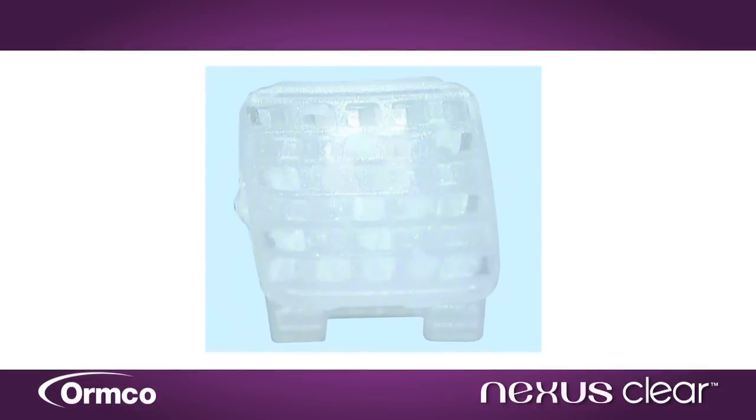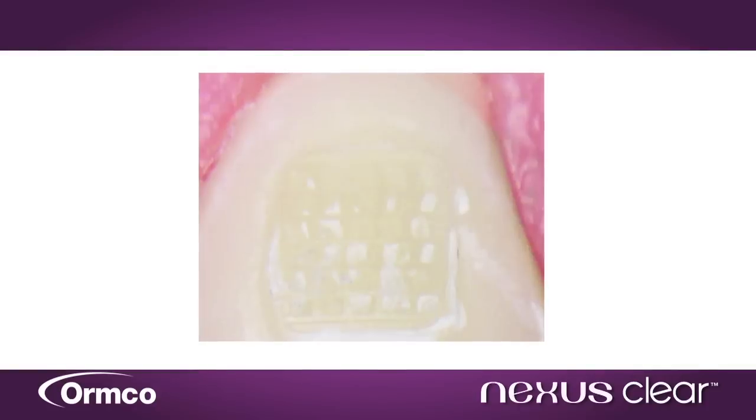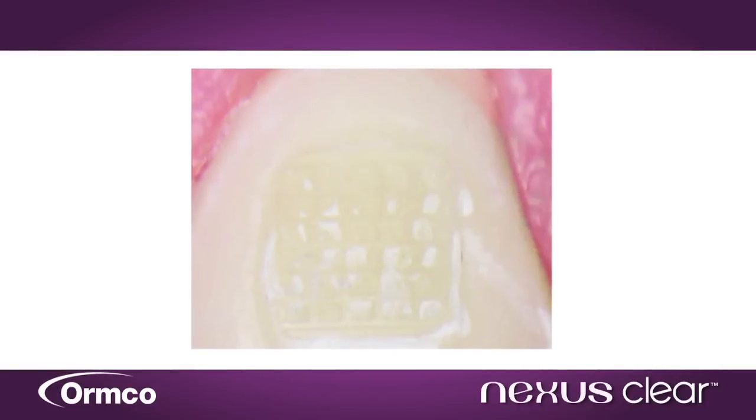Meanwhile, the patented Nexus Clear base is designed to encourage adhesive to remain on the tooth during removal, so cleanup is simple and enamel is preserved.